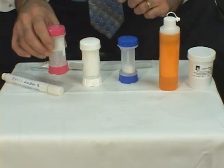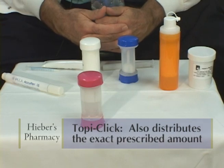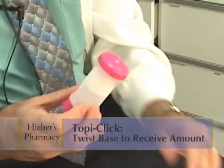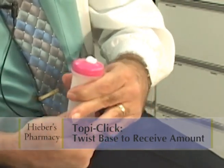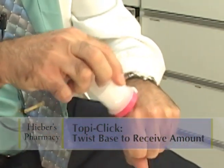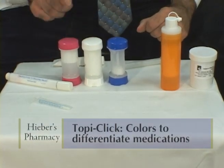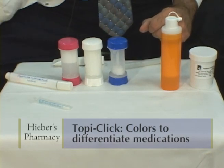Another one that we use is the Toppy Click, and it's a similar principle, but instead of pumping you just twist the base one, two, three or four times and it gives a pre-measured amount of the cream, ointment or gel that's applied to the skin and rubbed in. We have different colored Toppy Clicks so that we can differentiate between different medications — pink, blue or white.